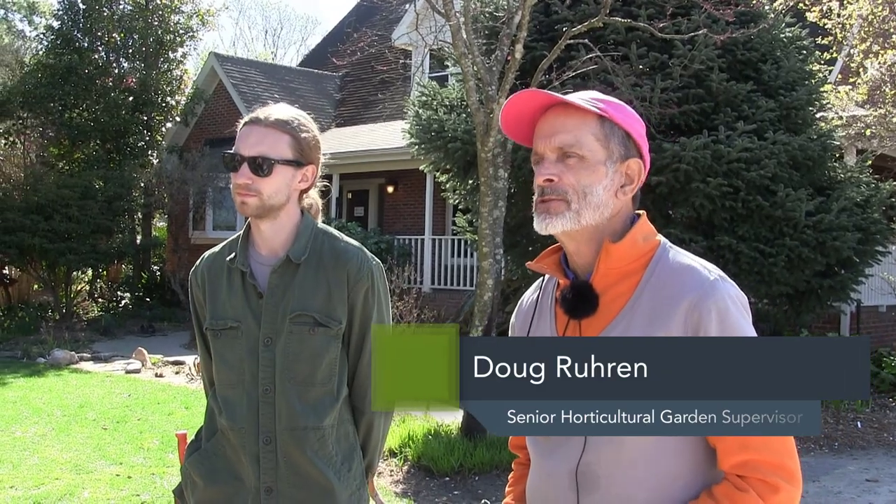Welcome. These little classes are a really good time for the audience to ask questions, so if you have specific questions do ask them. We certainly have plenty of things to talk about, but specific issues from your own garden would be the most valuable ones. I'm Doug Roran, and this is Logan Clark.